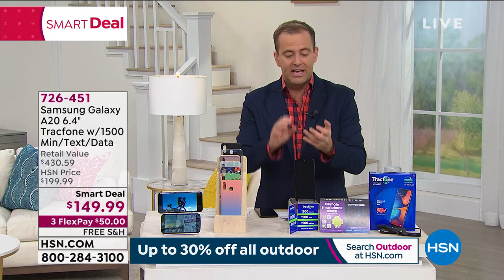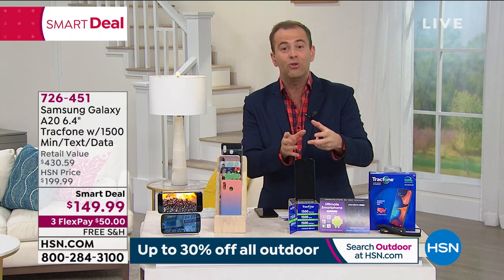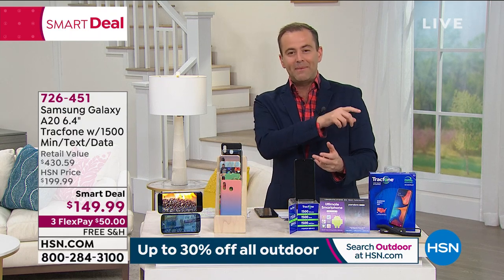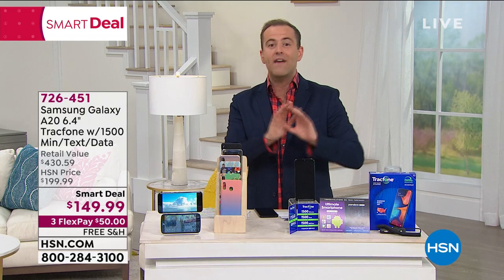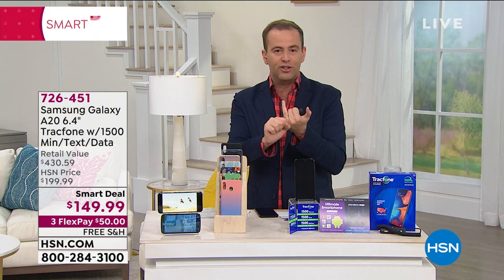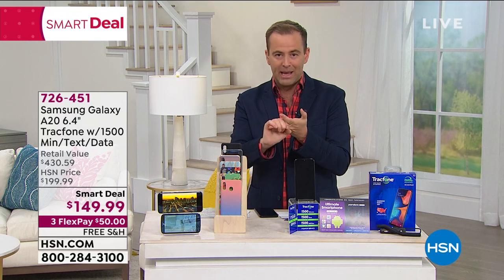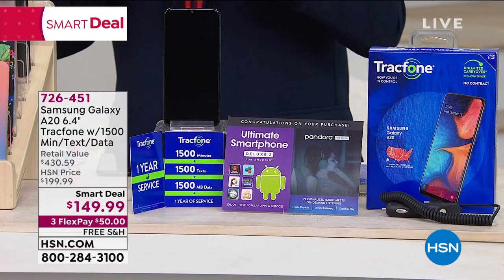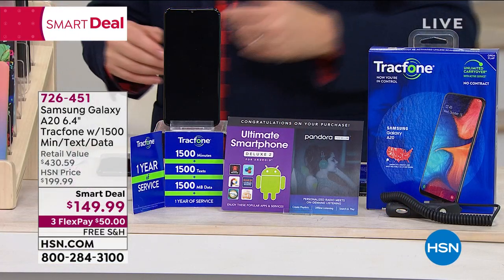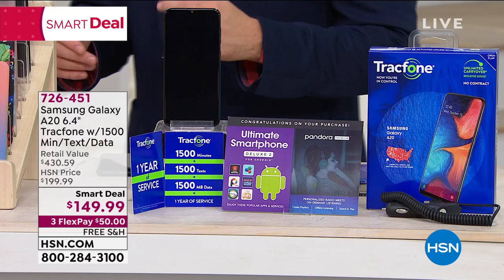If you're an existing TrackPhone customer and you want to upgrade your phone, you can do that — all your existing minutes will roll over to this. Or if you've never tried TrackPhone before, when you call us tonight, no social security number needed, no credit check. You can keep your same phone number or get a new one, and there is no activation deadline. If you want to activate it on Christmas Day, you can do it.